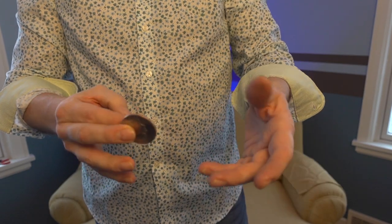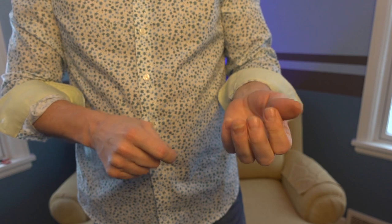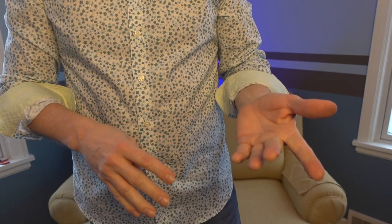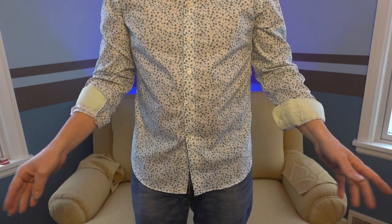So with a coin, the nice thing is you've got the flatness. It's a nice, easy thing to hide. And then you can do the 'I got nothing in my hands' move.